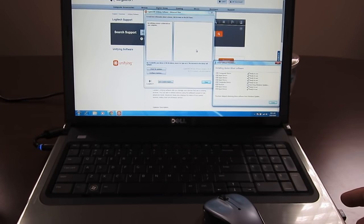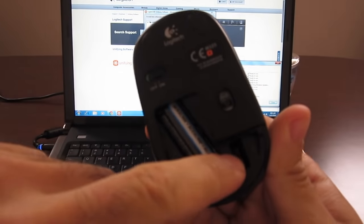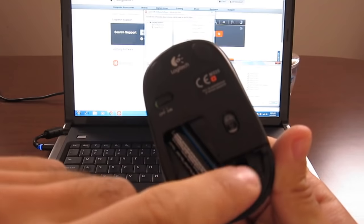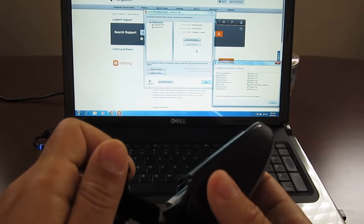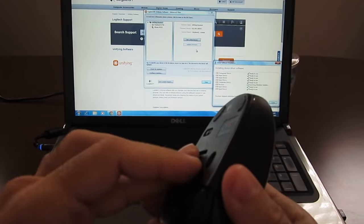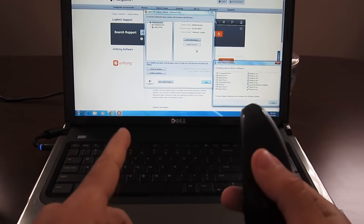If you take this specific unifying receiver and store it inside the mouse — usually the mouse has a compartment to store it — you can go to any computer and it's already synced. Both the mouse and the keyboard are already synced and good to go. You don't need to worry about the software anymore. But for the first time use, or if you have any issues, you will have to download that software to pair them.